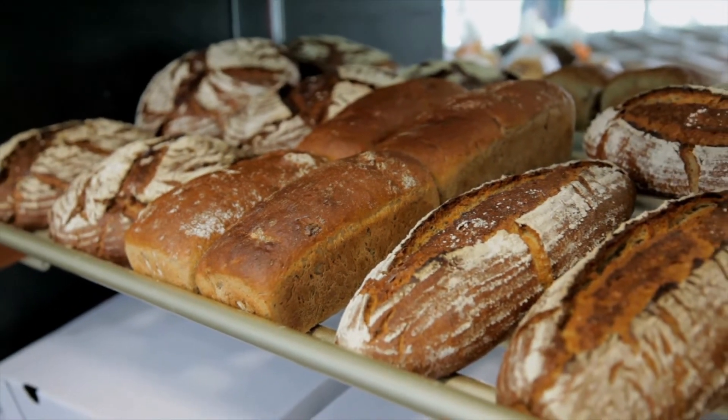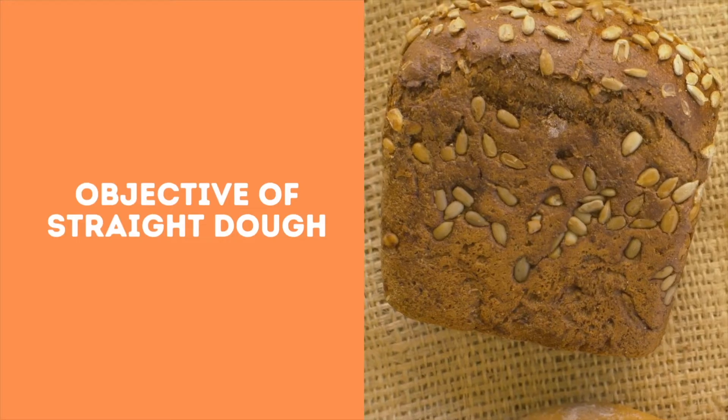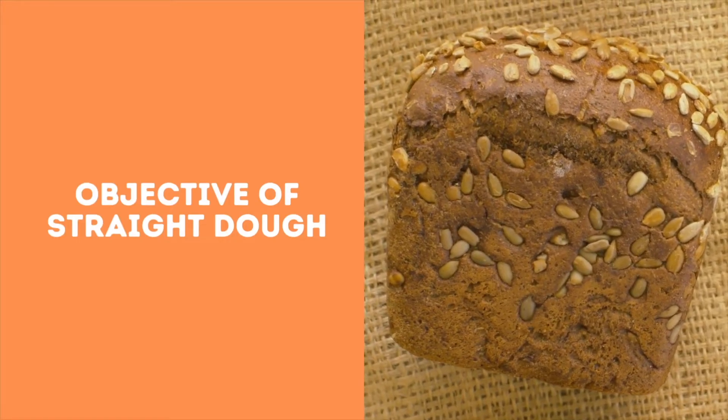In this system, the yeast and dough conditioners quickly modify the rheology of the dough to obtain optimum dough handling properties for makeup and gas retention for target volume during proofing and baking.